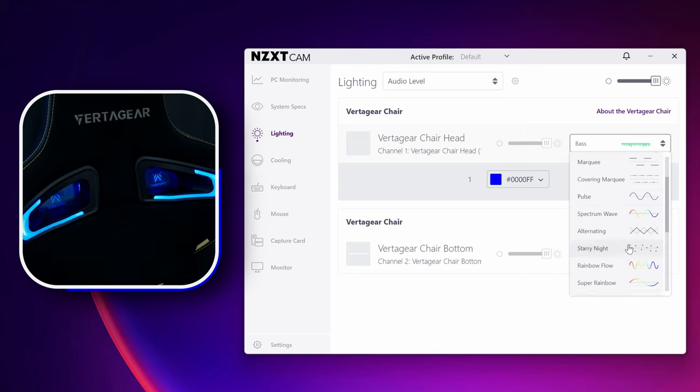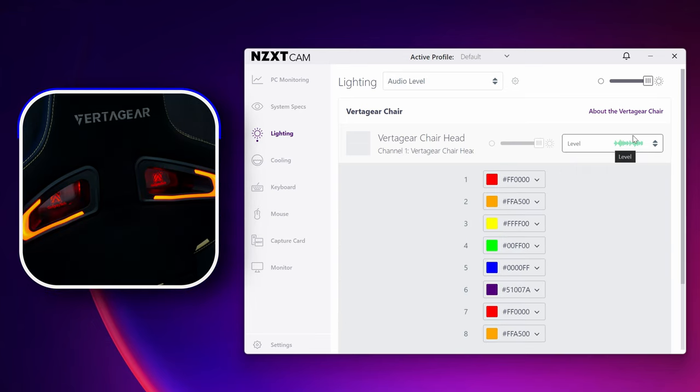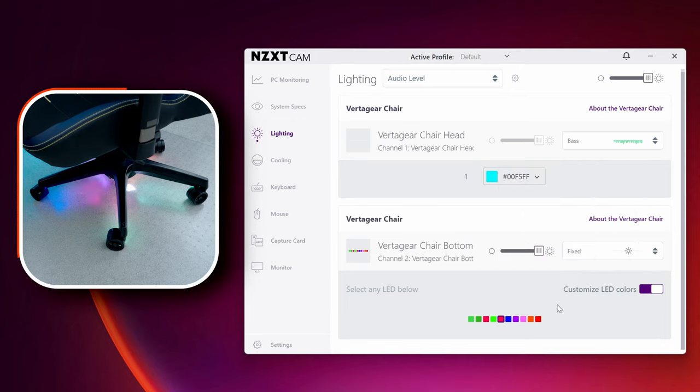The bottom pedestal kit is much more dynamic and reacts much better to music. However, you can set it to just react to the beat, which works much better on the top kit — that'll flicker with the bass. There are a lot of other modes aside from the audio-responsive ones.